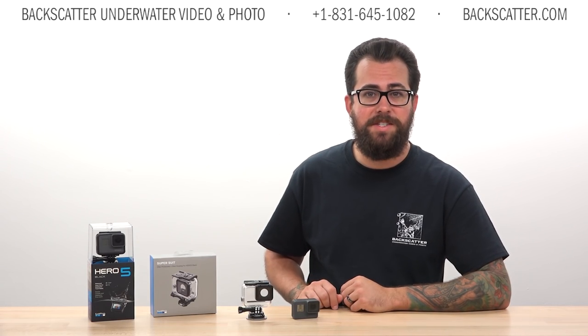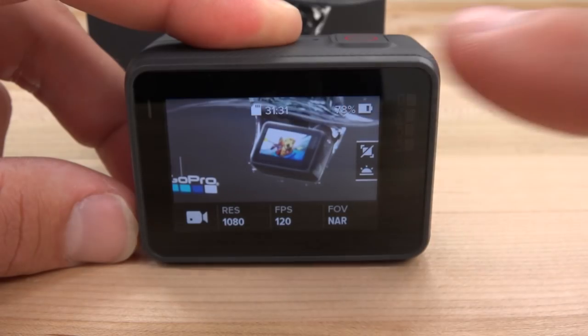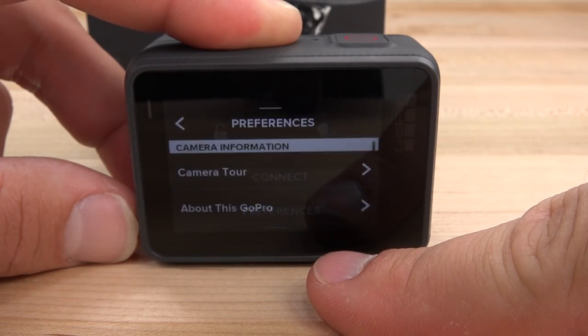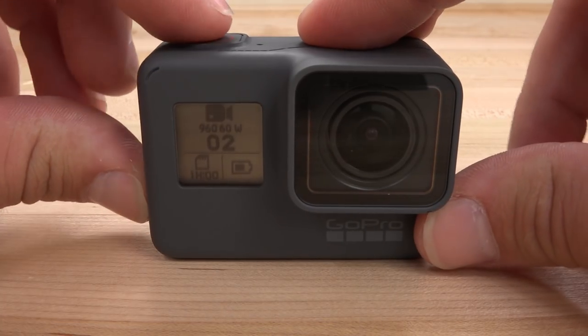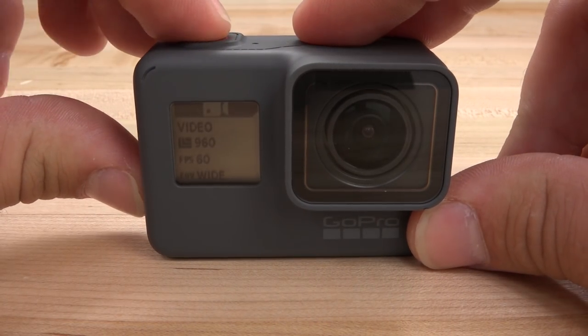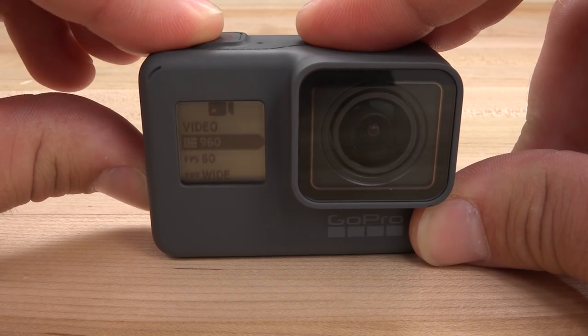Hi everyone, Robin from Backscatter here with the latest update on GoPro Hero 5 Black. Firmware update version 1.2 was released this week, unlocking a new shooting menu that you can navigate with just the mode and record buttons, not the touchscreen. This is awesome news and essential for us underwater shooters.